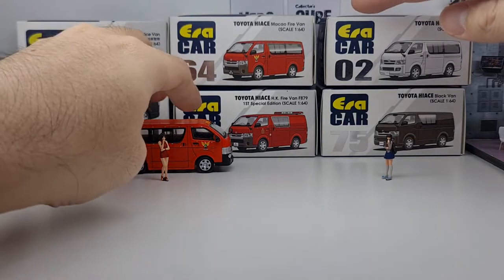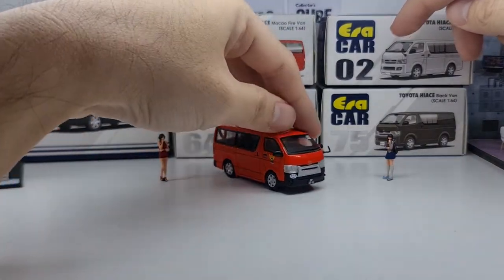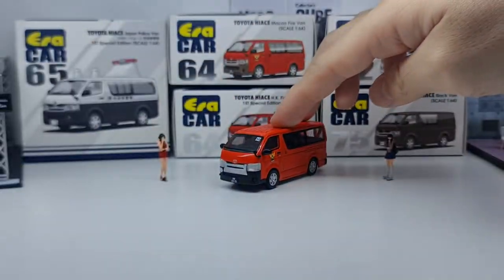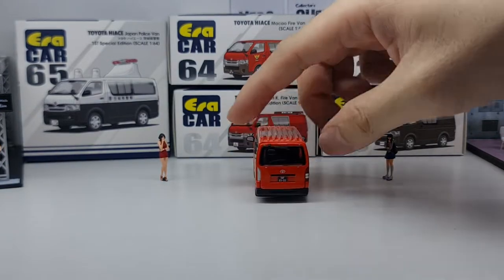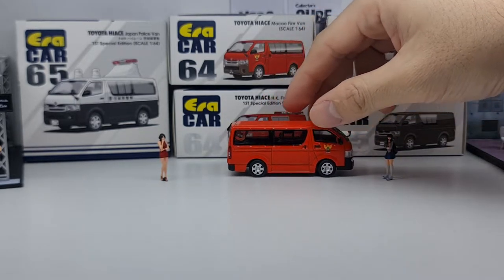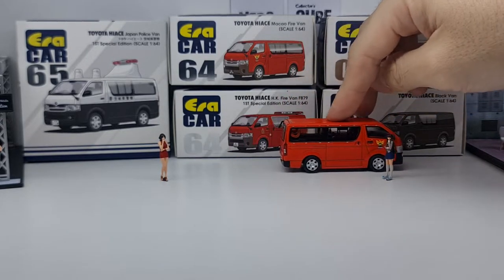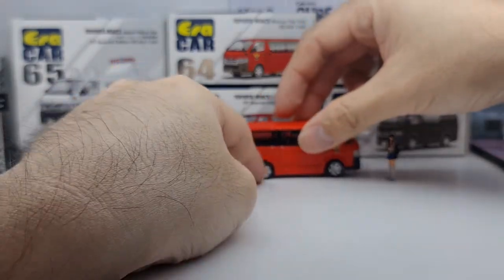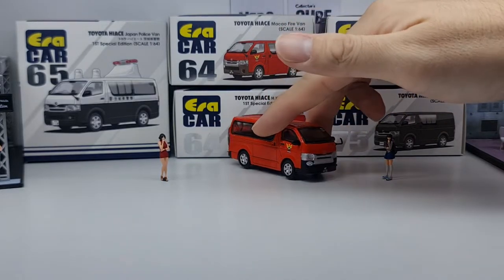Right now what I have in front of me is the Macau Fire Van. ERACAR has been quite focused on utilitarian vans and this is one of their latest — I think it's quite nice. I do kind of feel sometimes it's a little bit overkill because quite a few of them look very similar, but it gives collectors the option to choose what they want.